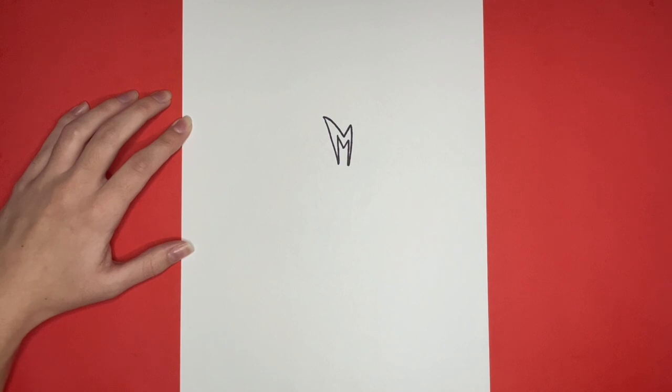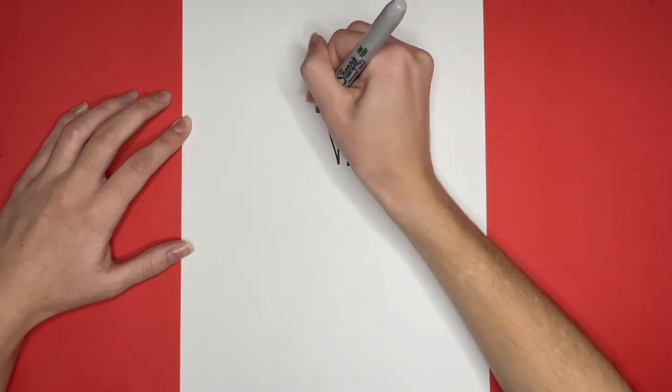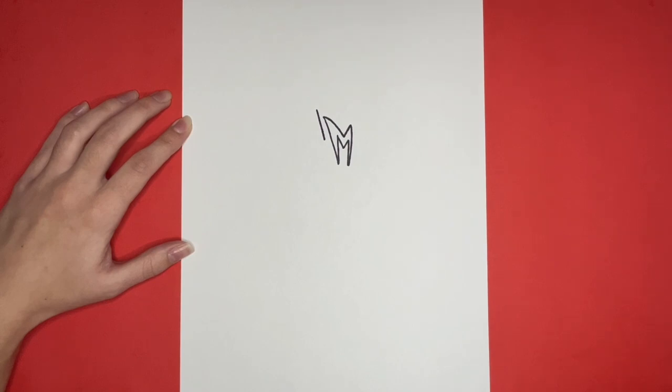Our M looks awesome! Now we are going to draw a diagonal line near the top left of the M. Then from the bottom of the diagonal line, we are going to draw a small diagonal line going up to the left, and then a curved line going downwards from that.